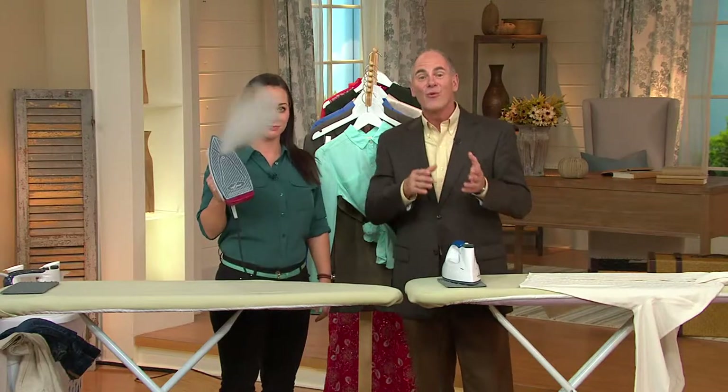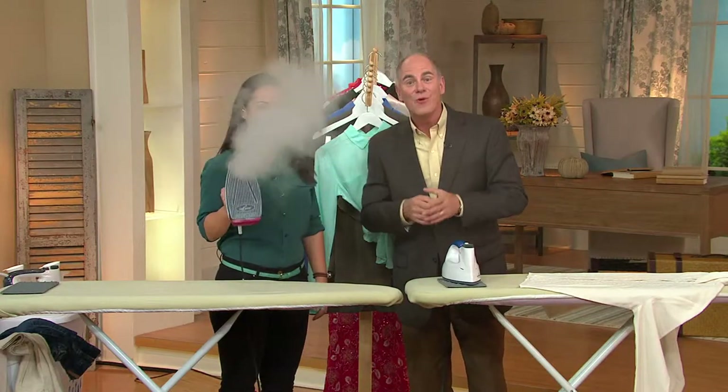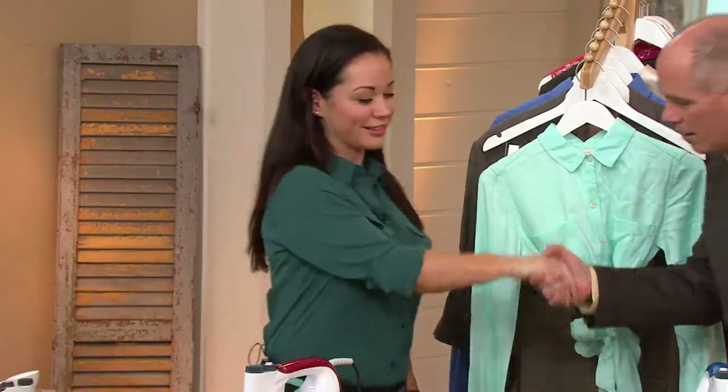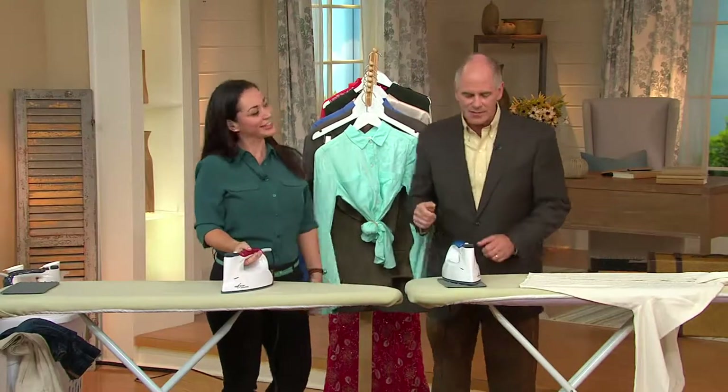We're going to show you how to iron and we're going to show you how to do it much faster — the efficient way to do things. Let me introduce you to Eurosteam and to Genevieve Fontaine. You've got the best name in TV.